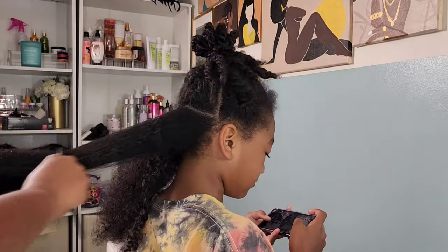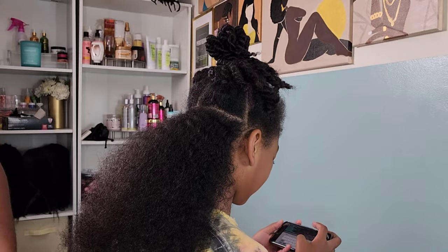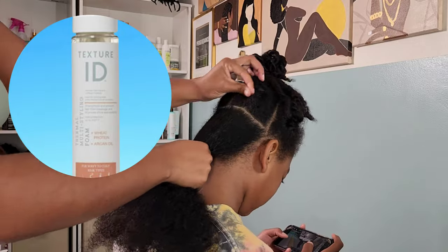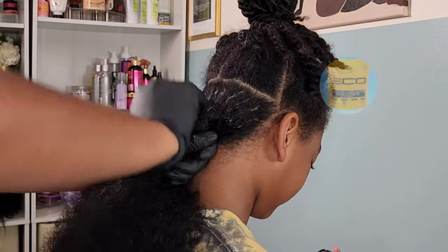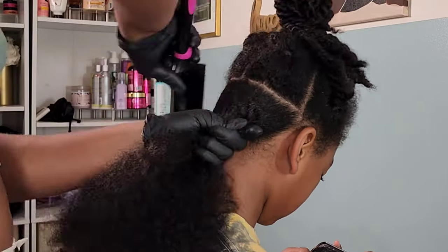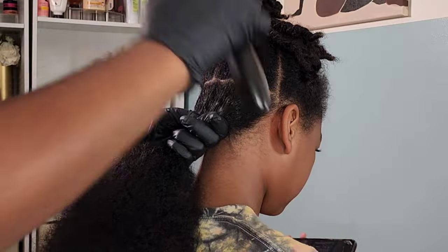Low manipulation definitely helps with her length retention, which is why she experiences so much growth. So I decided I wanted to do a flexi rod style on her. Flexi rods are such a perfect protective style — one, because you usually don't have to use heat to get those beautiful curls. I'm going in using the Texture Idea Thermal Foam. I love this foam; I've been using it for years on myself and on Kalia — it works wonderful for coily and curly hair.